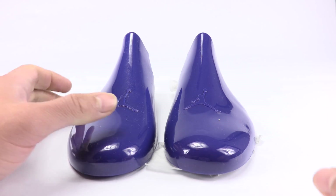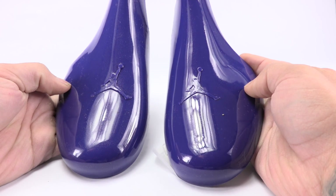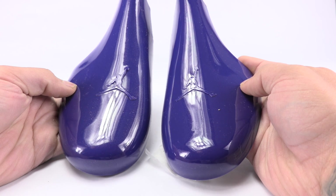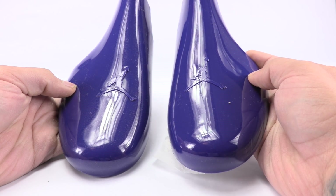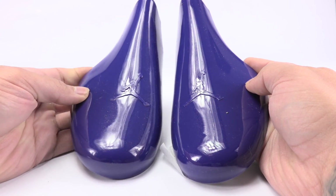So we got the shoe horns. We have the authentic here and the fake here. Everything pretty much checks out. It might be hard to pick up on camera, but there's actually more of a shine to the authentic versus the fake. The fake is slightly more flat.